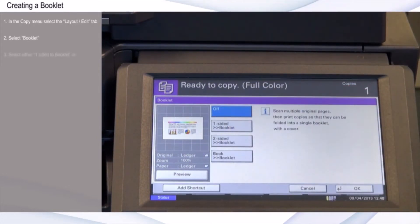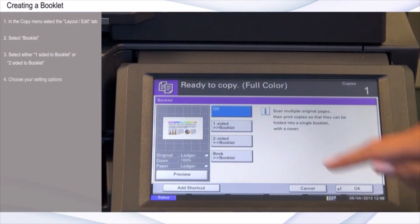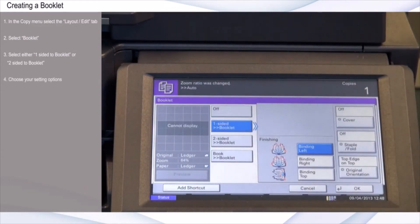Select either One-sided to Booklet or Two-sided to Booklet depending on whether you have one or two-sided originals. At this point, you have many other setting options to choose from, but for this example, I'll use the default settings.